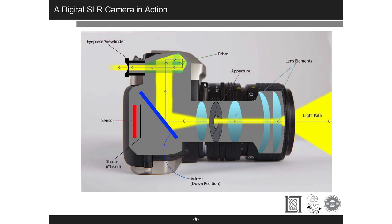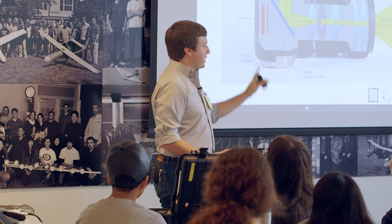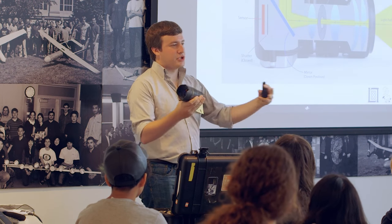This looks pretty familiar to everyone. In this diagram — which I stole from the internet — the light path goes in through lens elements. If you look through lenses, they have bits of glass in them. We'll get into more about how they work. The aperture is next. I'll pass around a manual lens so you can see what the aperture is.